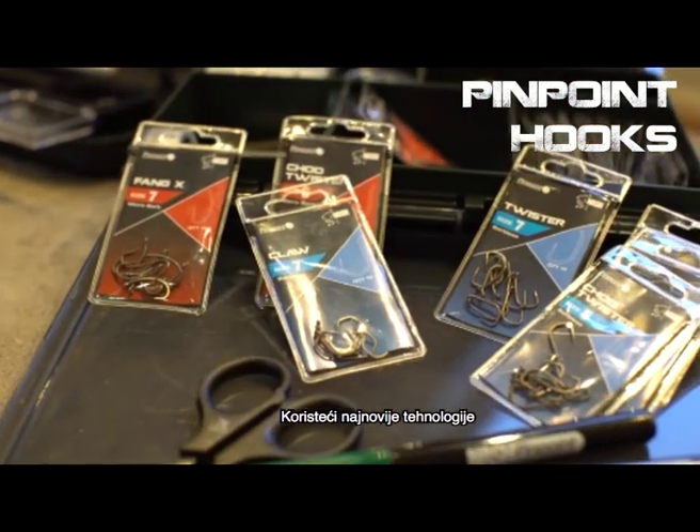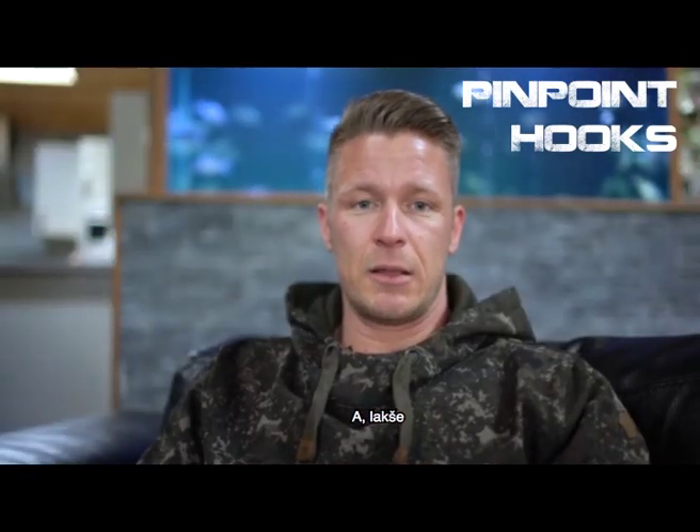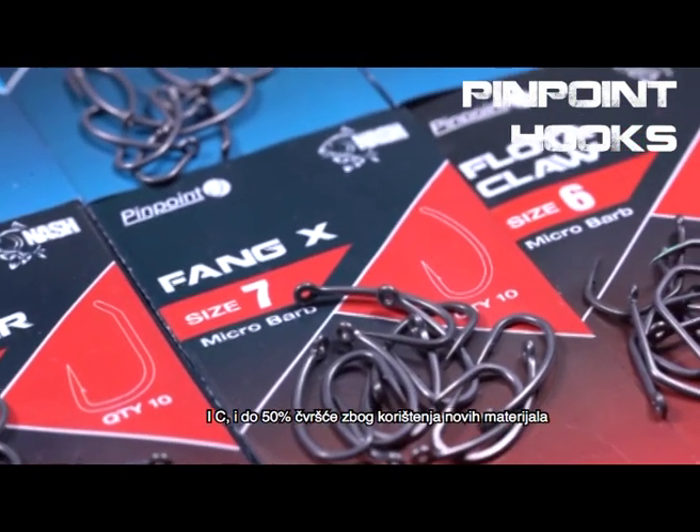Using up-to-date technology we were able to come up with a range of hooks that is: a) lighter, b) much sharper, and c) up to 50 percent stronger for certain patterns.